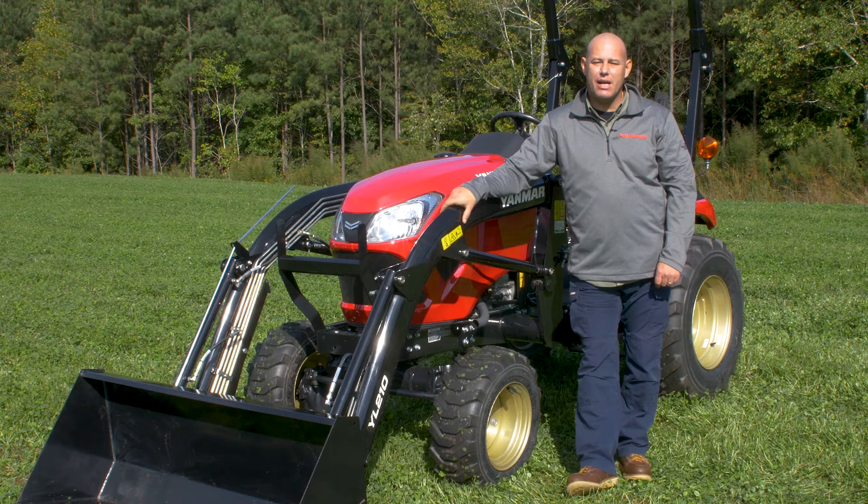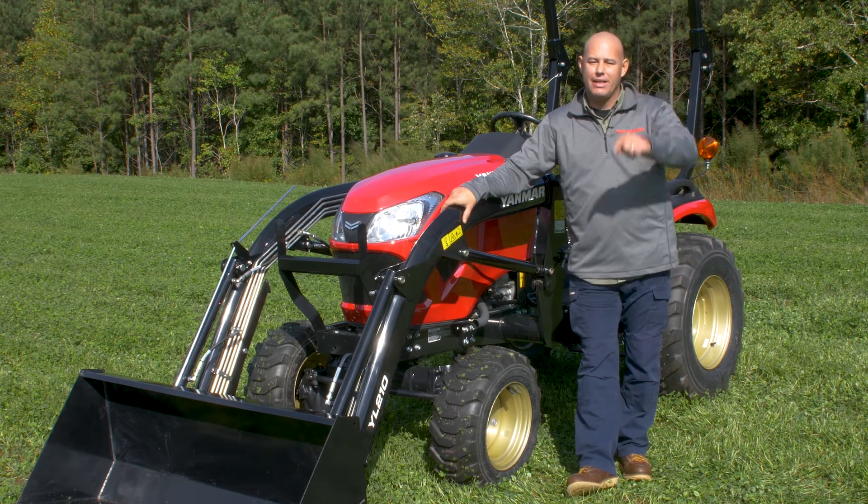There you have it guys — a quick, simple, easy operation video on the SA Series tractor. Until next time, I'll see you at the MR Academy.